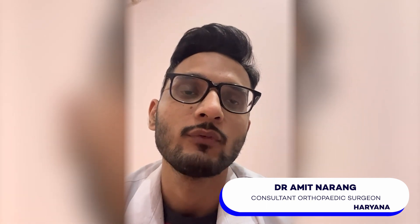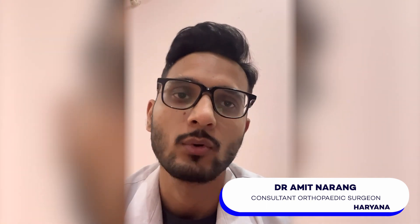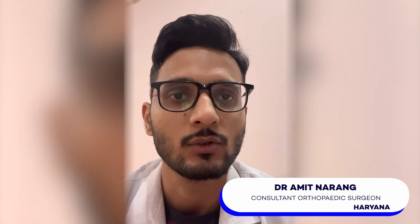So there you have it — a simplified guide to arthroscopic ACL surgery. Remember, if you find yourself facing this procedure, don't hesitate to ask all your questions to your doctor. Knowledge is power when it comes to health-related issues. If you found this video helpful, give it a thumbs up and do subscribe to my channel for more health-related content. Take care of yourself till we see you in the next video.